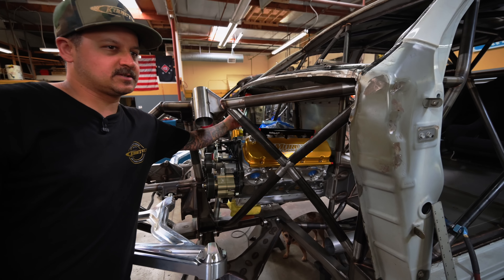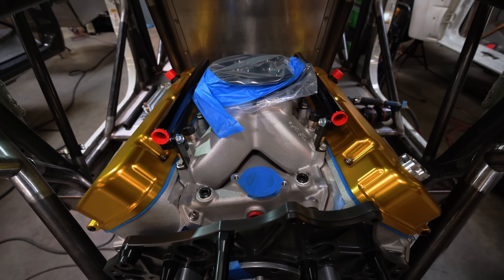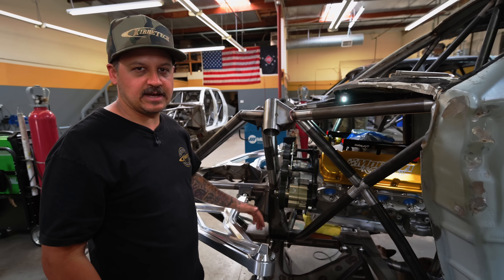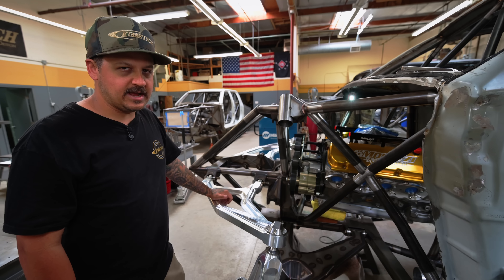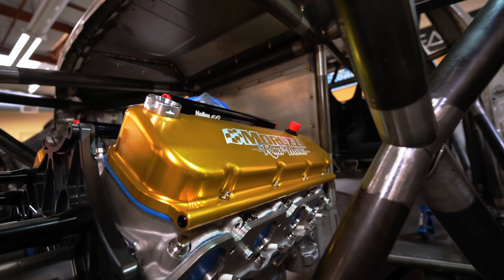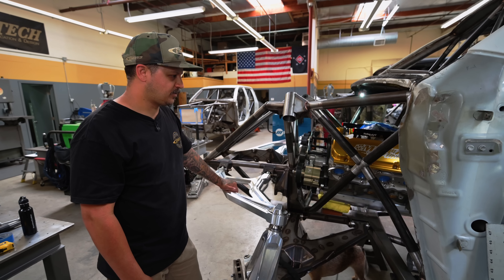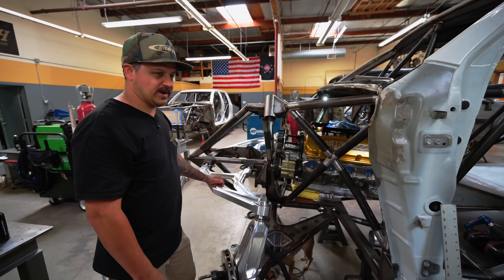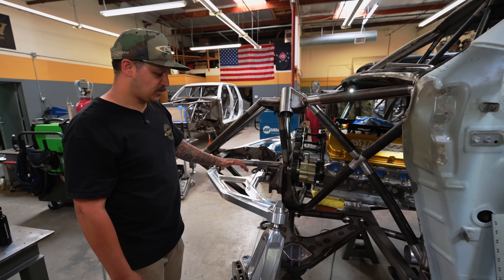We got a new air filter in the works — going to run a Walker Performance Filtration rectangle style filter, about five or six inches tall. We'll machine a billet top and bottom for it, so it'll be like a big trophy truck style air cleaner setup. This thing will be like 950 at the crank on race gas. We can do some pump gas versions, but you're already spending this much, might as well buy some race gas for it. Super exciting — this is the first truck we've built with a big block, super torquey, and it's going to be a whole different animal than a 650-700 horsepower LS. Stay tuned for more on this.